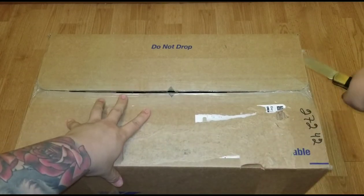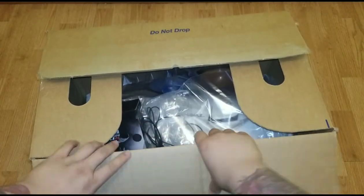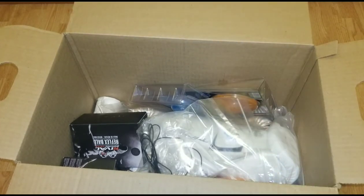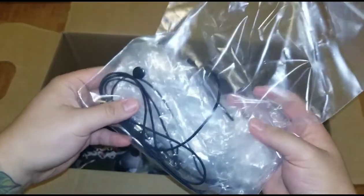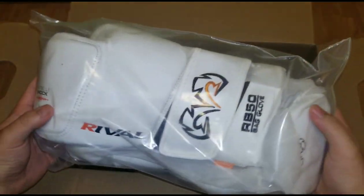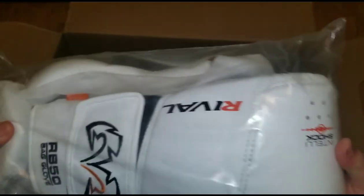Let me open it up real quick. All right, I'm excited! So whatever we grab out first... oh, what's this? Extra string. All right, these are their RB50 bag gloves, and I got them in this clean white color.